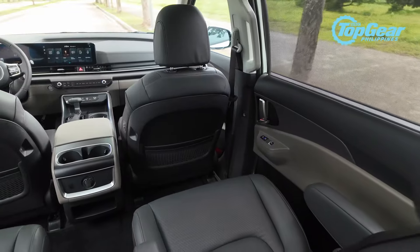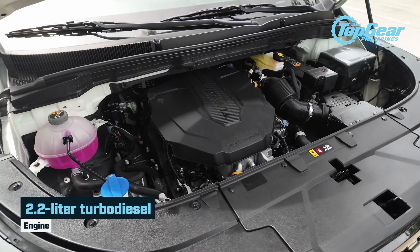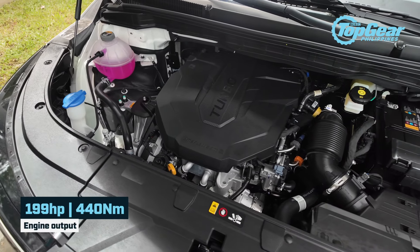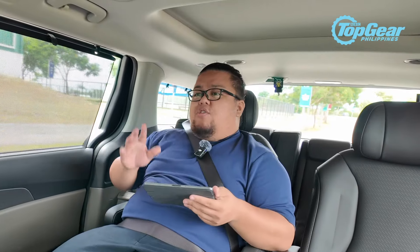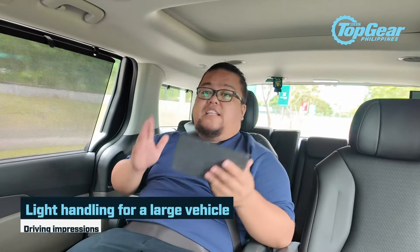We're now on the road, and for the full Kia Carnival experience, I've decided to sit at the back. The face-lifted Carnival is powered by the same 2.2-liter SmartStream turbo diesel engine as the old model — 199 horsepower at 3,800 RPM and 440 Nm of torque from 1,750 to 2,750 RPM. As before, it's a powerful diesel engine that can really pull its weight and then some.